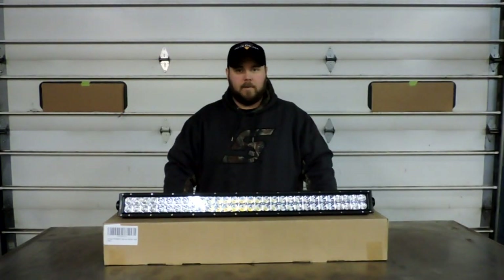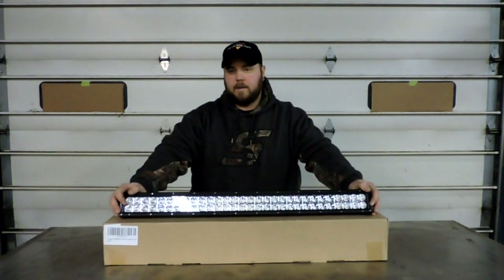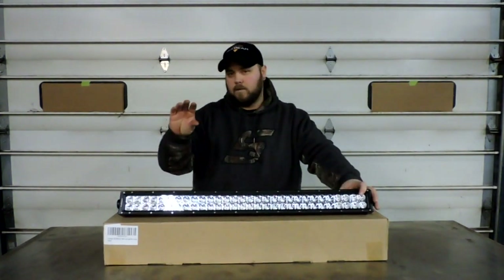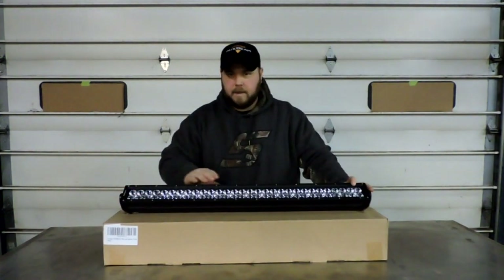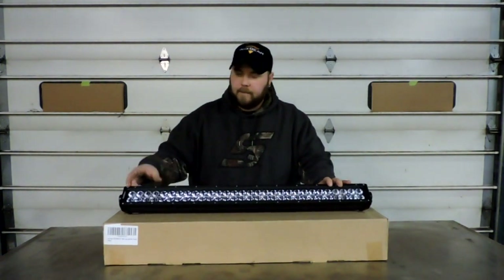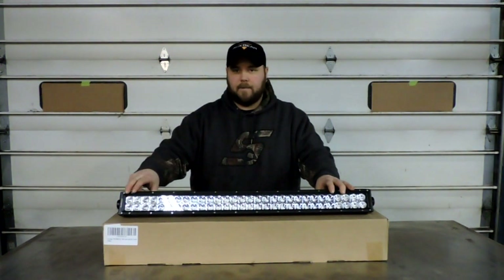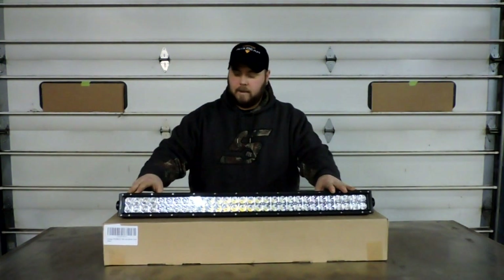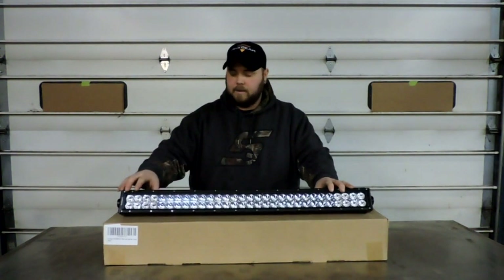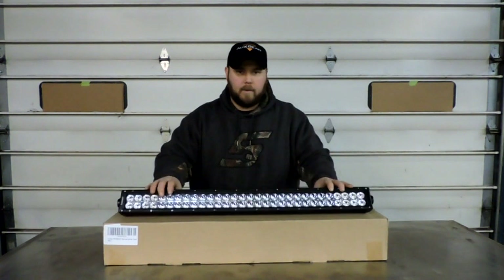Hey guys, ready for some more light bar abuse? We're on to part five of the extreme ox beam light bar torture test. Today I've got a 32-inch straight light bar with regular cone style reflectors. It does an amazing job flood lighting and still gives you really good spot beam. I put it on the front of my Tahoe and it just lights up the whole road - you don't even need headlights.